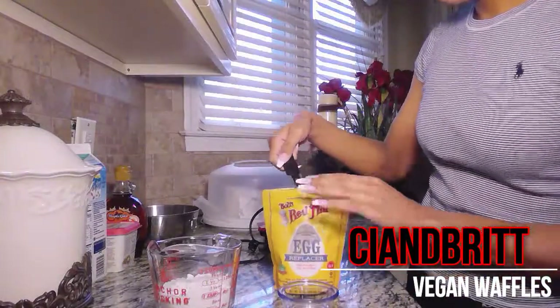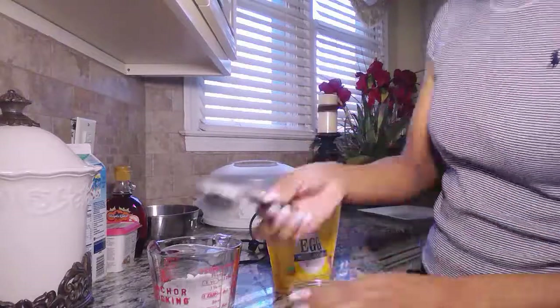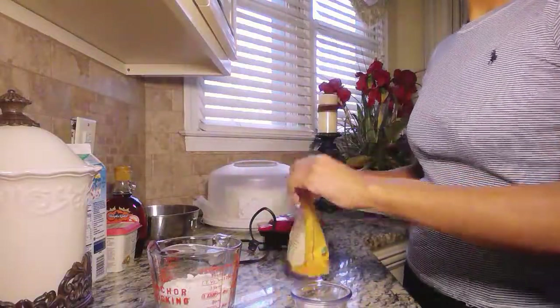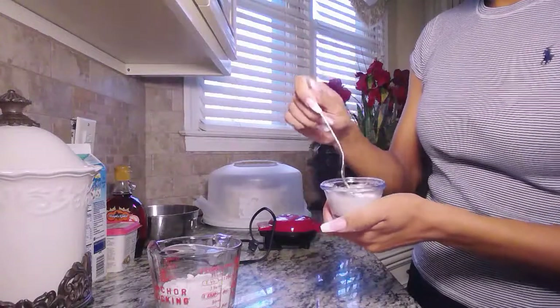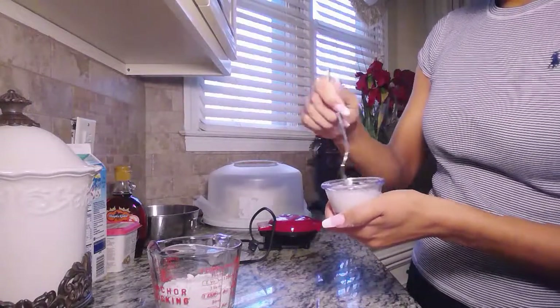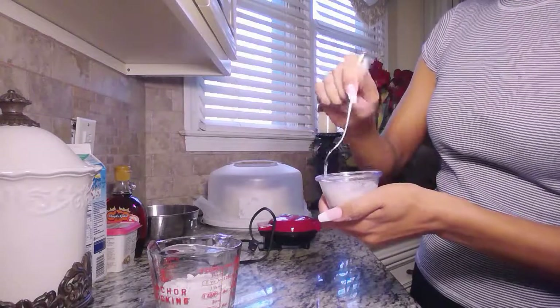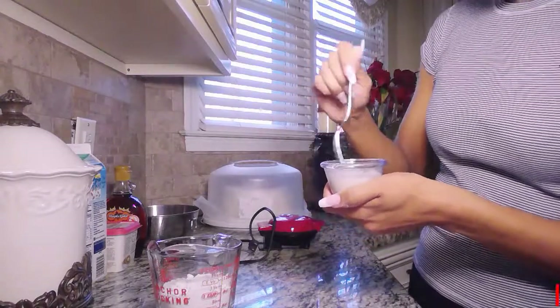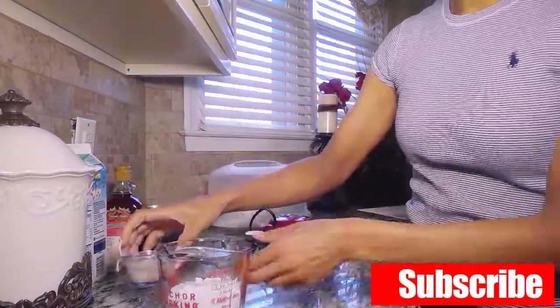First we need our egg replacer. Put it in any small container — you need two tablespoons of water to one tablespoon of egg replacer. Mix it really well because it can get kind of clumpy, so make sure you get all the clumps out. Once you're done mixing, put it to the side so it will thicken up.